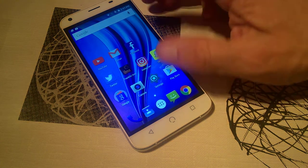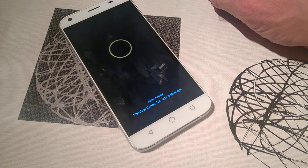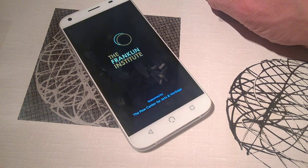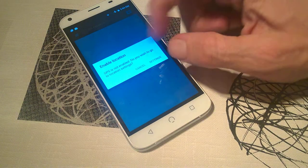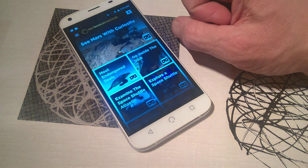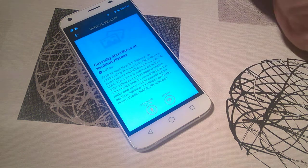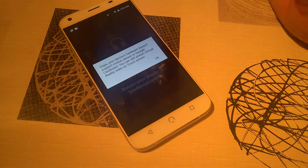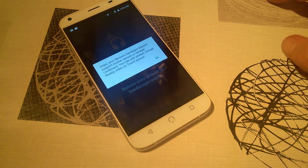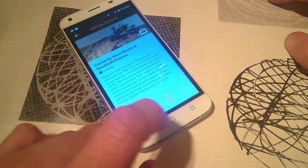Going into apps — if you're a VR user you will run into problems. It doesn't even support the Google Cardboard app, which I found pretty bad. You can still watch videos, but if you try to use Cardboard it simply doesn't support it, so if you're a VR user that's something to keep in mind.